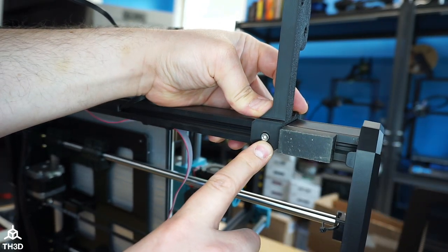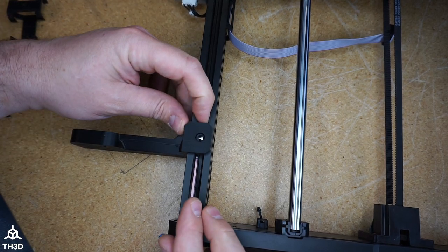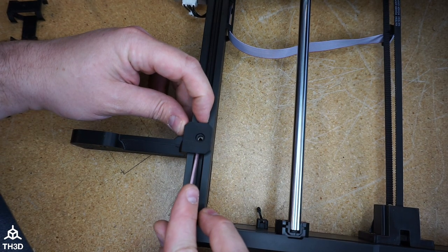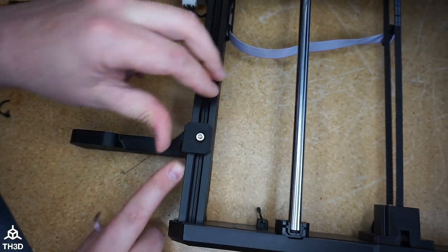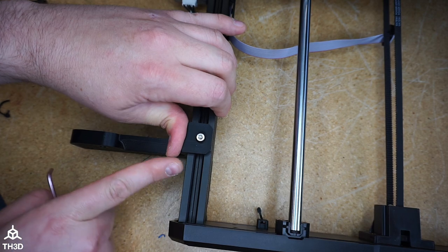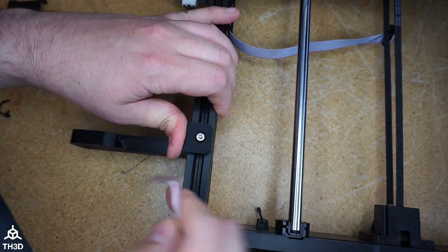Now you can go ahead and tighten this one down. We're going to go ahead and put the screw in here. If your nut isn't lined up, go ahead and just move it into position. Then put the screw in. When you tighten this down, put force on here so it pushes the back side of this up against the extrusion and then tighten it down.